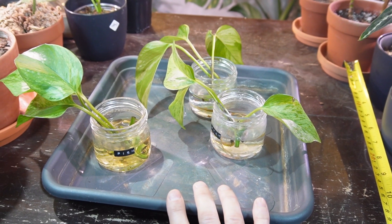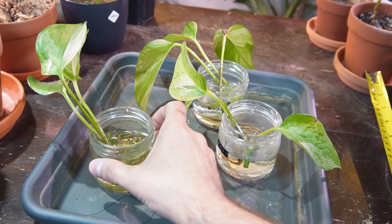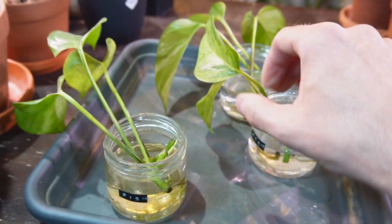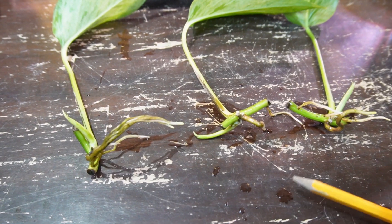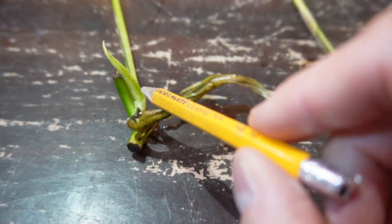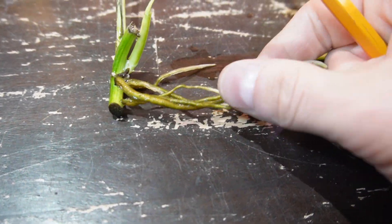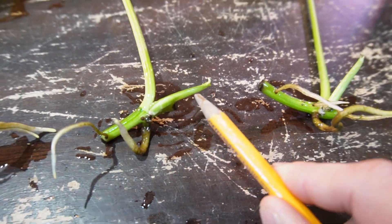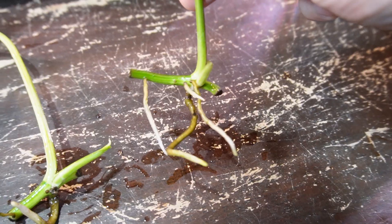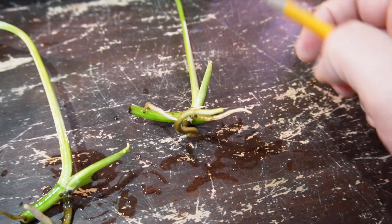It is March 27th today and this will be the final update for these cuttings, as they've been rooting in water for about seven or eight weeks now. Starting with the fish tank water solution — they all have some pretty nice thick roots and growth points. Here's a new stem, a new growth point from that node, with a number of roots on this cutting. This one has two roots and a growth point as well. This one has quite a few roots — maybe not as thick, but it also has a new growth point.